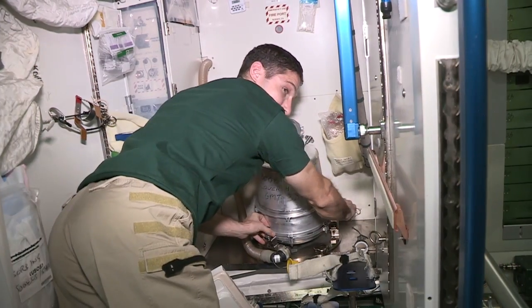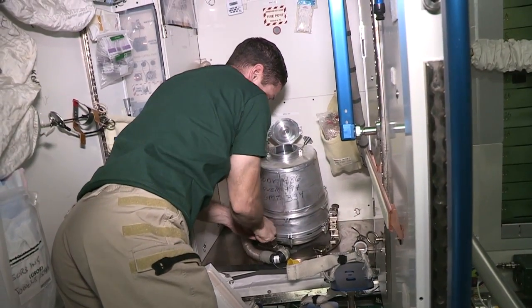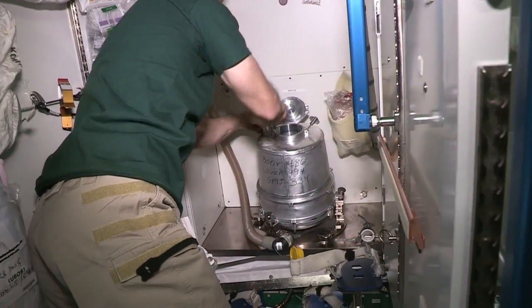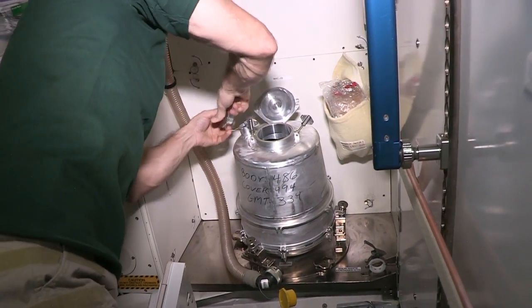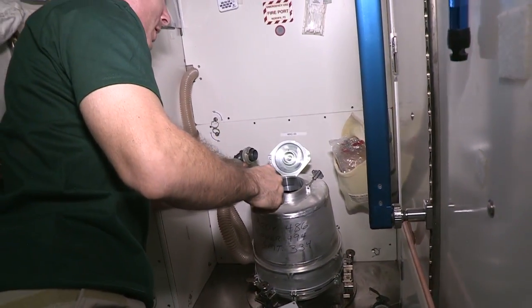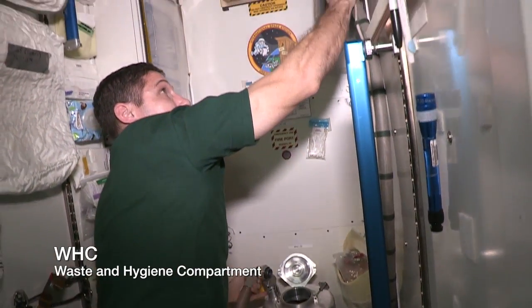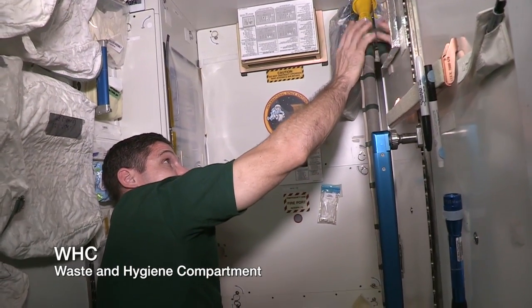We just tighten that down real well so that it doesn't move around on you too much. The next step right here is where we connect this hose. What this hose provides is suction. When we turn on the WHC with the urine hose up here — this valve — that starts a fan, which provides suction.